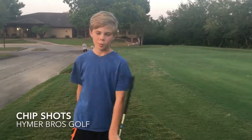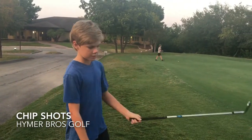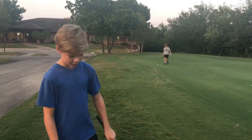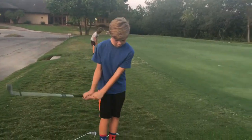I'm Jackson and welcome back to Heimer Rose Golf. We haven't made a video in a while, but today it's just going to be me. Today I'm going to be hitting some chip shots. So here's the first one.